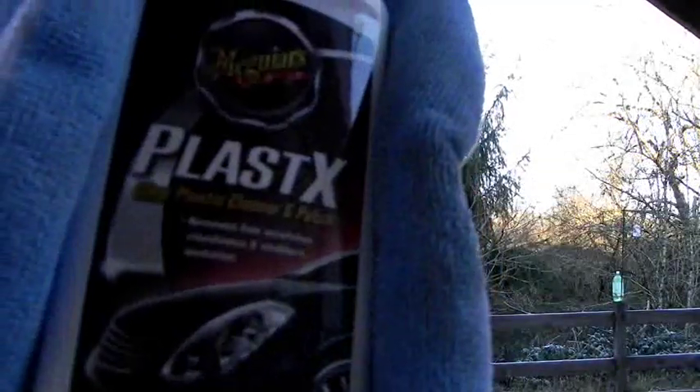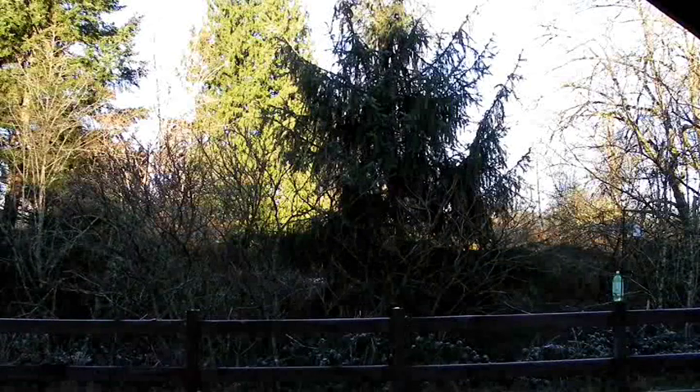I'm going to be reviewing Meguiar's Plastics Clear Plastic Cleaner and Polish. I picked it up in the United States for about five dollars at Walmart; it was about nine dollars at O'Reilly. I basically said, you know what, I'm going to need this for my headlights and such, or anything that's plastic. I thought it was a great deal, and it pretty much is. Online you can get it at detailing.com for around seven or eight dollars — basically depends where you live and the availability.